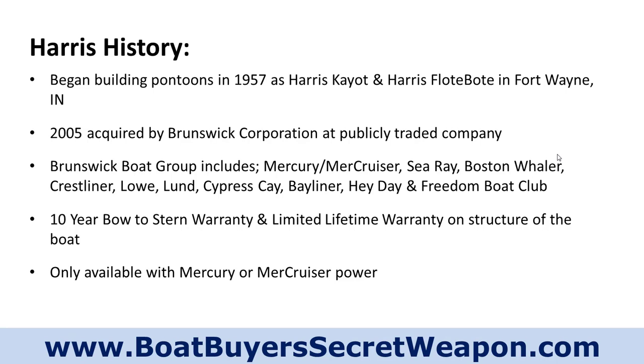They've got a 10-year Boutister warranty and a limited lifetime warranty on the structure of the boat, which is basically from the decking down — the plywood decking, the way they attach the decking to the cross members, their M bracket, their risers, and their pontoons. That's all limited lifetime from manufacturer defect.